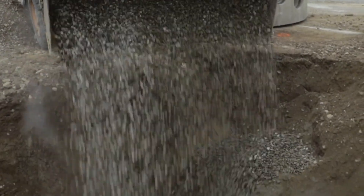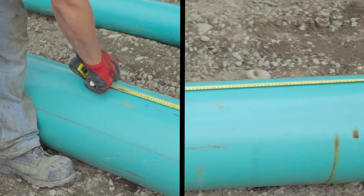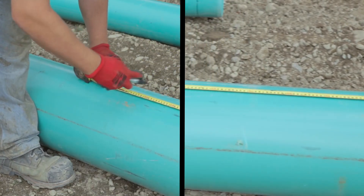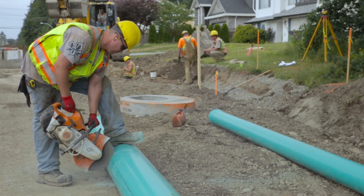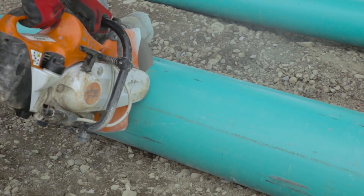Before installation of a pipe with HK3SPW connector into a precast concrete base, first measure the distance required to cut the piping for install. Measure the intended run length, accounting for the length that will be inside the concrete base upon insertion.